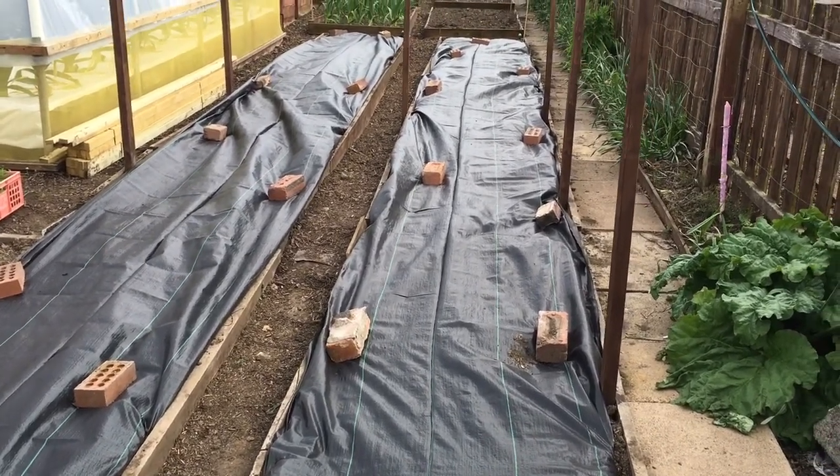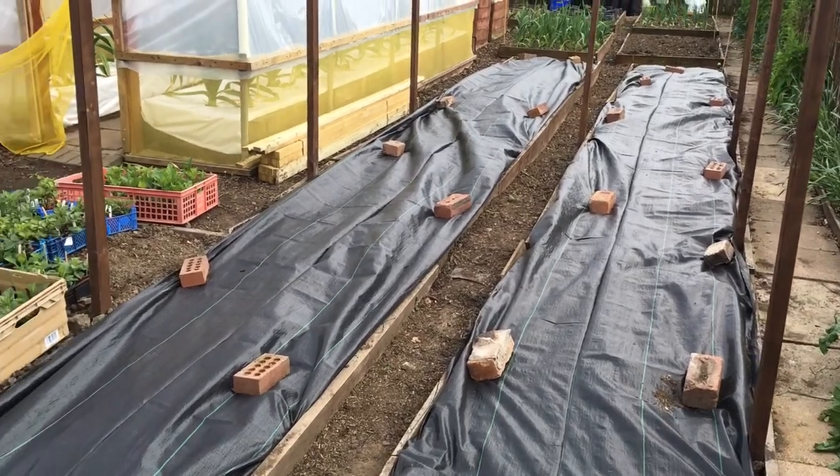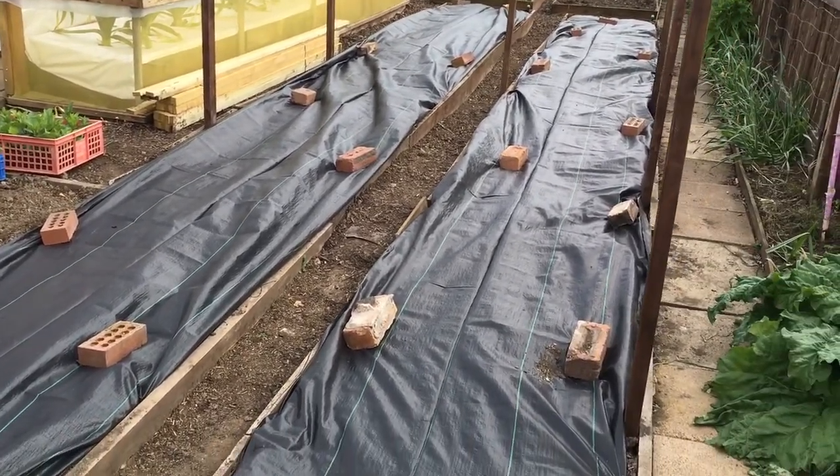The hard work's done now with all the cuttings taken. The next job is planting out in three weeks time, so fingers crossed we get some warm weather and the dahlias start to move along. Thanks for watching.